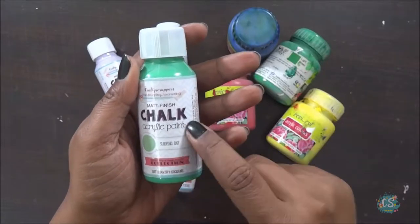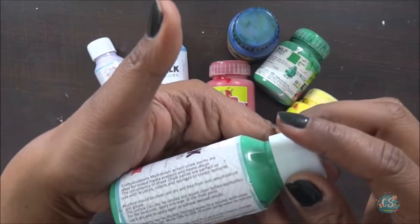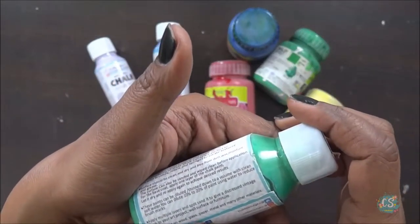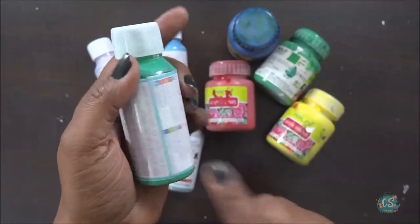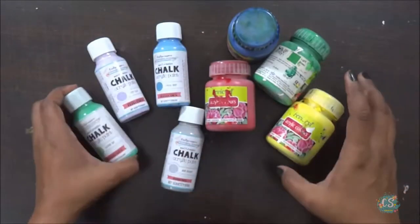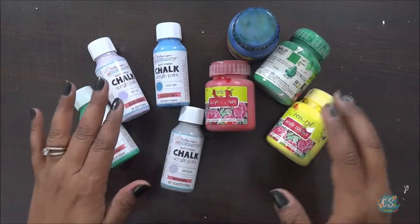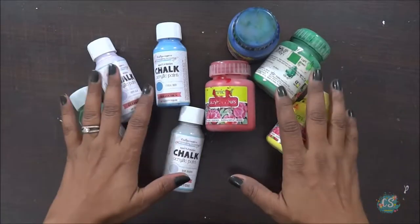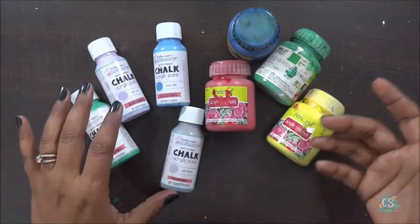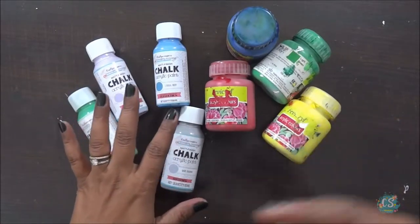Next, do you need to prep up the base before using your paints? With chalk paints and acrylic paints, it always depends on what kind of artwork you are doing. If you're working on any mixed media project where you'll have different layers, then you need to apply gesso as a primer for your base. If you are doing just a card or a decoupage project, you can apply the color directly on your base.